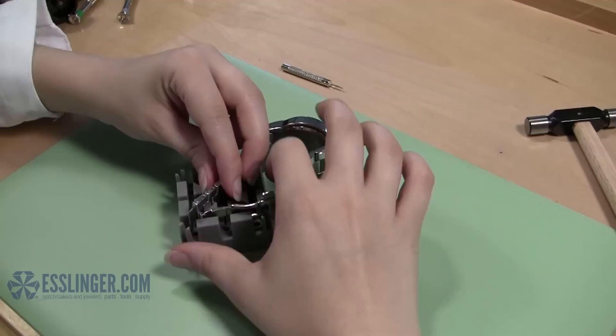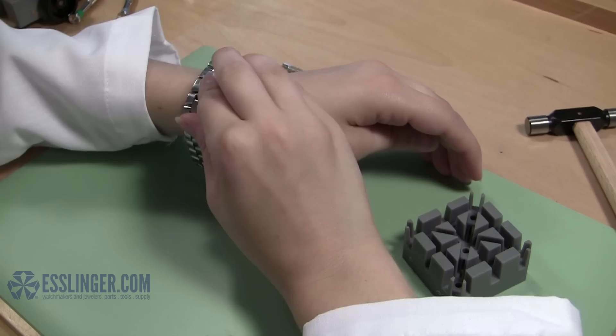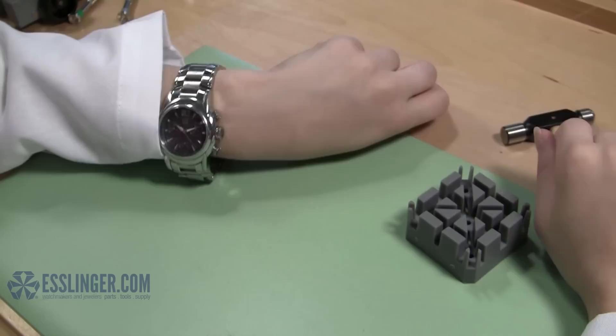Test the watch clasp to make sure it closes correctly under the watch band. When you are satisfied that the watch band clasp is exactly what you wanted, put your watch on and wear it again. To learn how to complete other simple watch repairs, check out Esslinger.com's Learning Center.